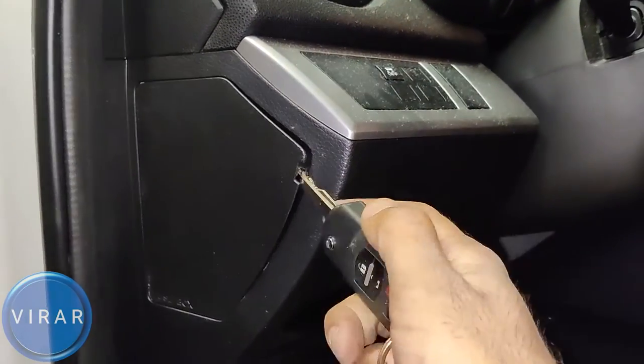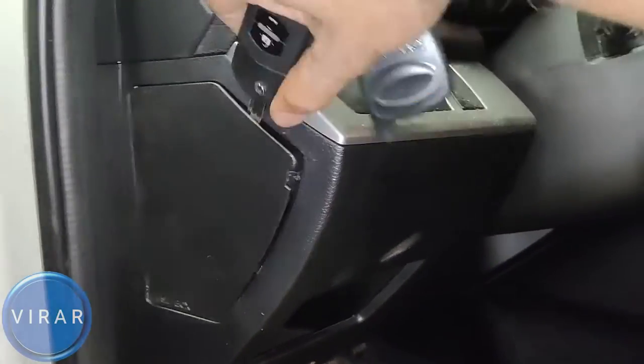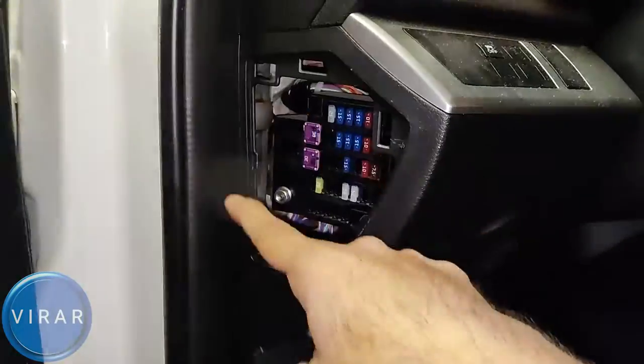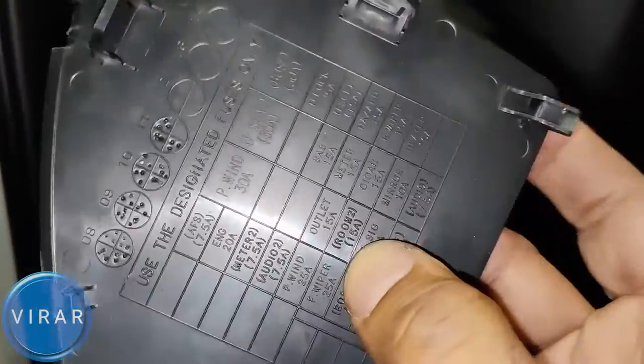Now open the driver's side door. That's the panel right there for the secondary fuse box. You can get a pry tool or you can just use your car key to pry that cover out. It's going to take a few seconds, just be patient with it. Pry it out and then pull the cover off. That's going to reveal the secondary fuse panel. Right behind it, that's the fuse diagram. Now let's take a closer look at the fuse diagram.